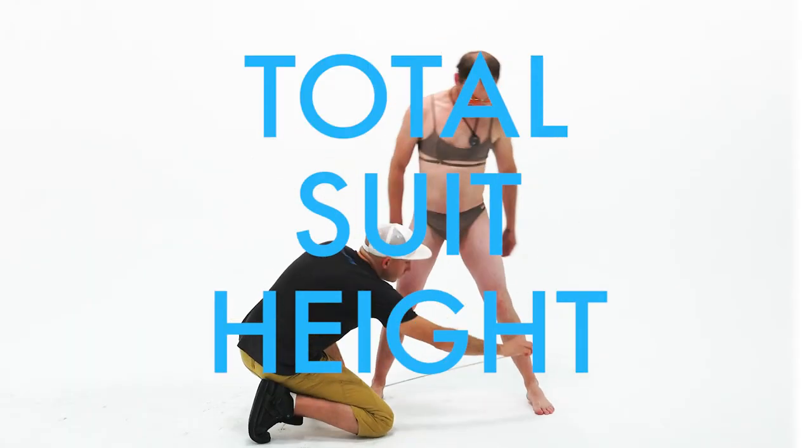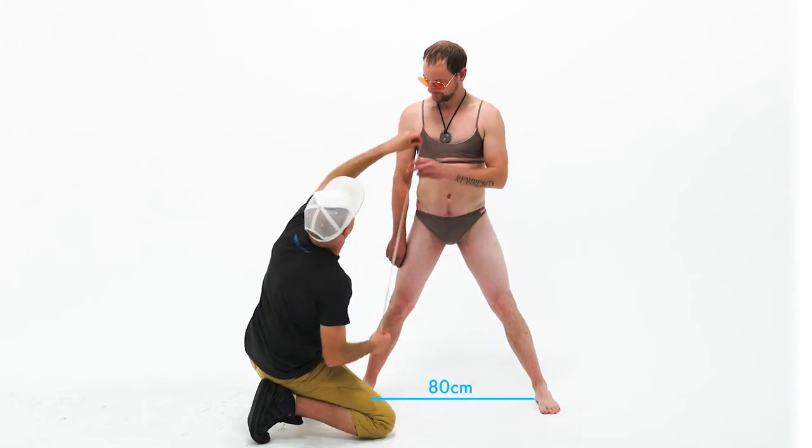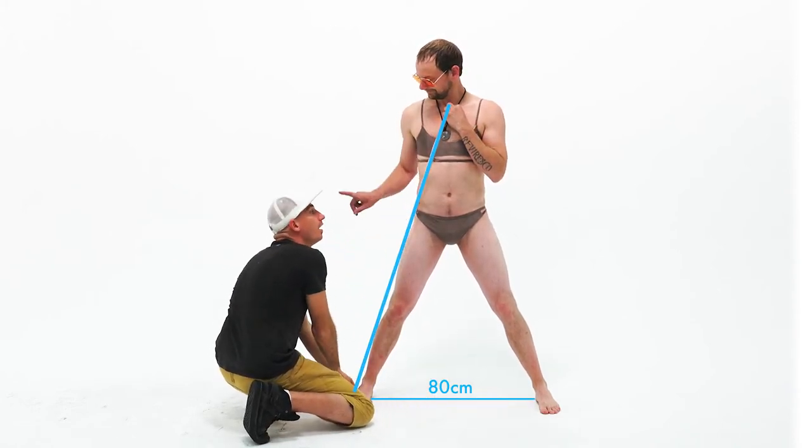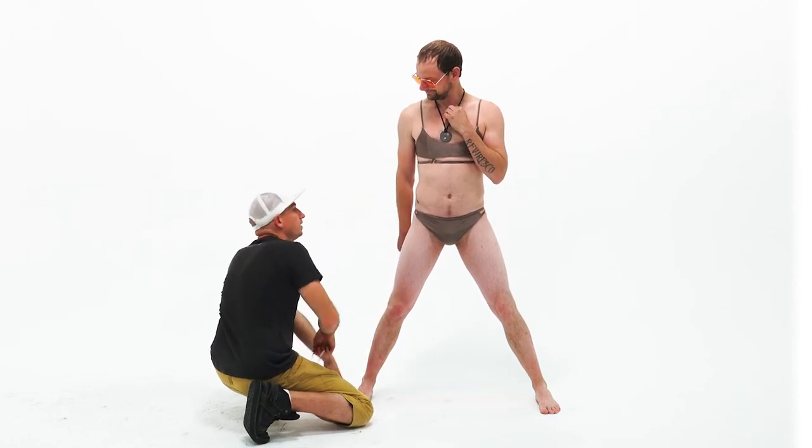Total suit height. Standing with your feet 80 centimeters apart, measure from the base of your throat to the floor at the outside of your foot. Just like that — good job.